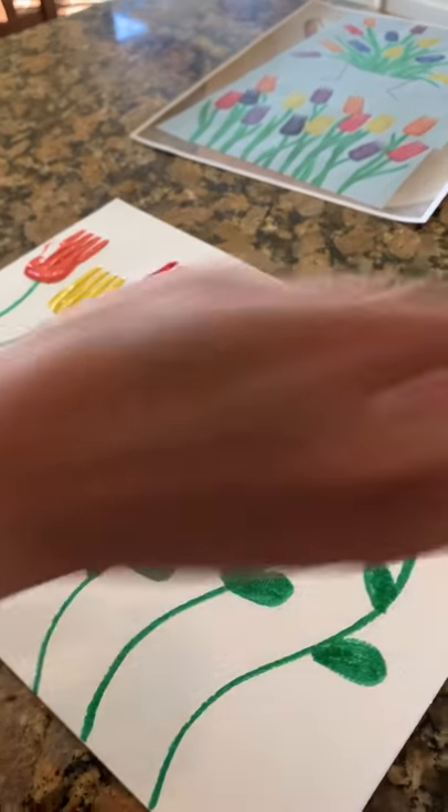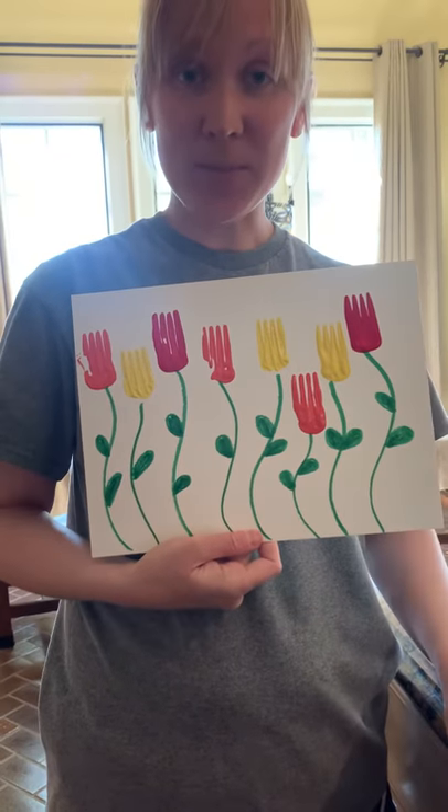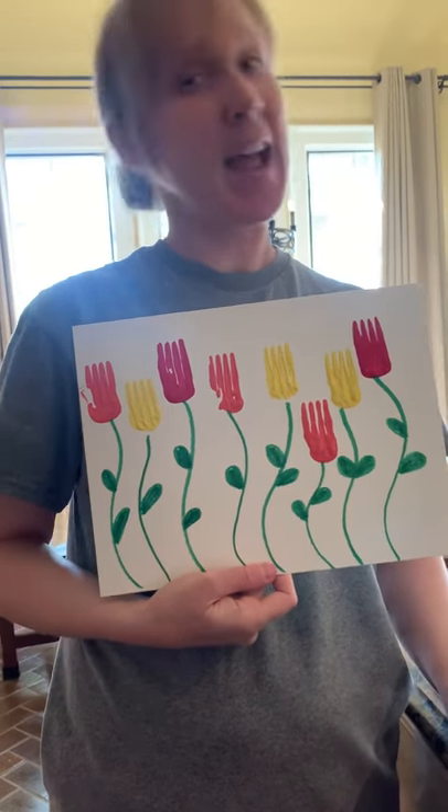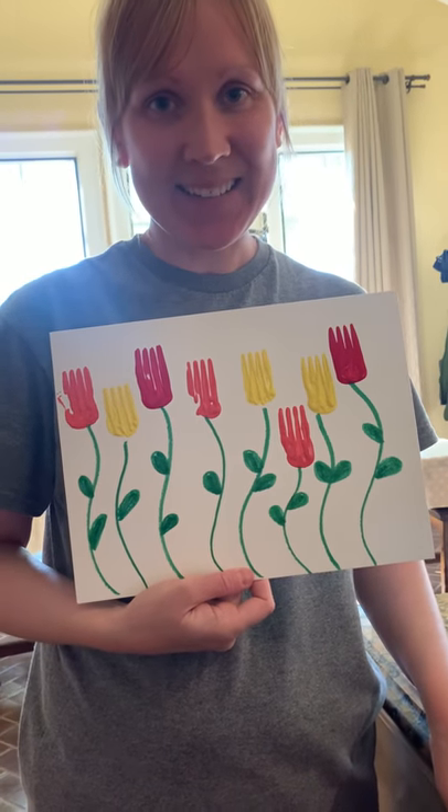All right, now I'm all done. I'm gonna hold it up — do you think you could make a spring flowers painting today? I hope you can! Send me a picture when you're finished, I want to see it. Bye!